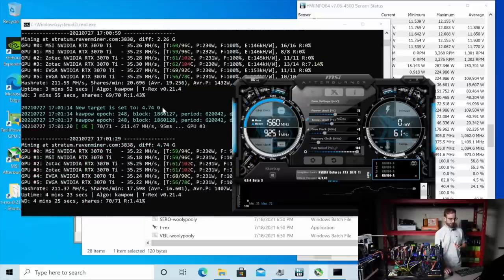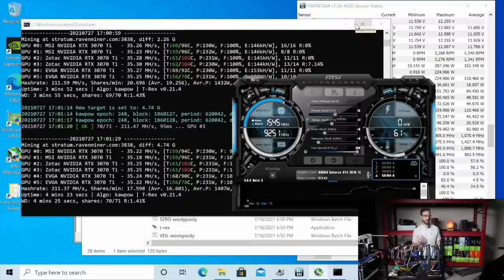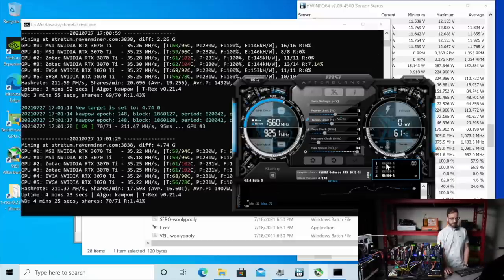Fortunately, on this rig, it looks like four of them are the same. Those EVGAs are about 5% off from the rest of them. Still doing good at 35 mega hash at 230 watts. Let's try to shave off another 5% off these cards and see how much that affects the mega hash we can get out of them.